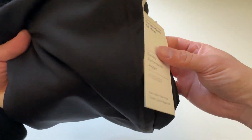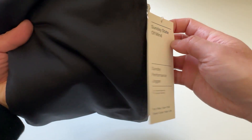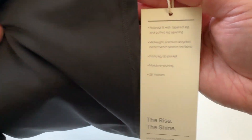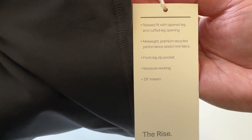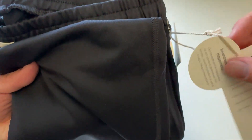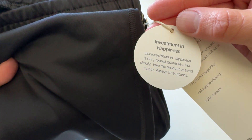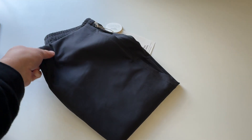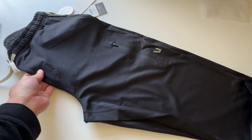Let's check out the tags. Their logo — cool. 'Sunday State of Mind all the time.' Sunday Performance Jogger. Check this out: relaxed fit with tapered leg and cuff-like opening. Cool. 'Investment in happiness' — yep. Always free returns, I didn't know that.